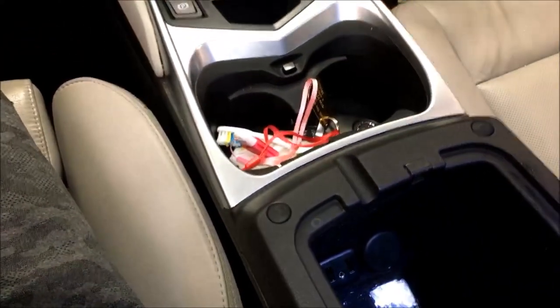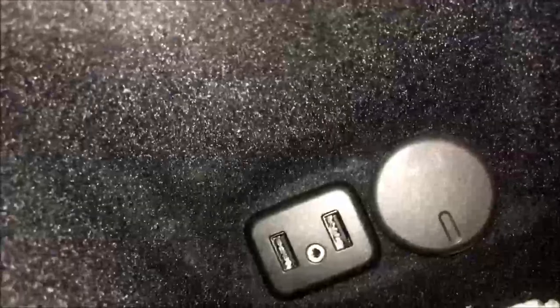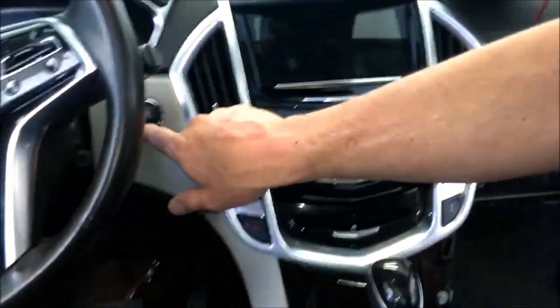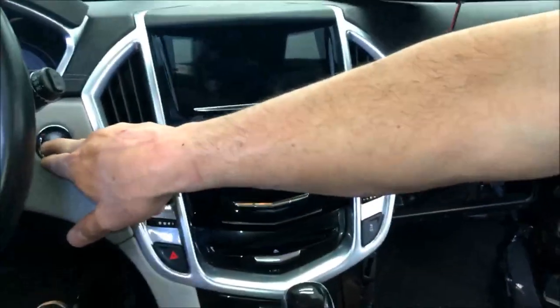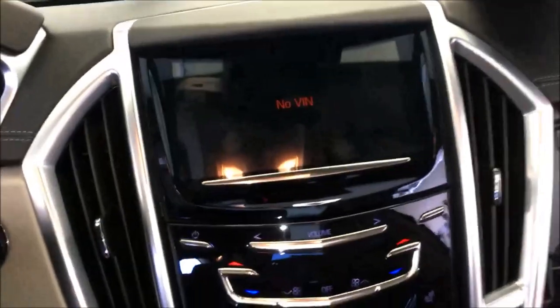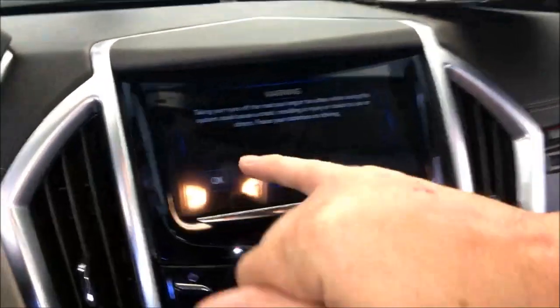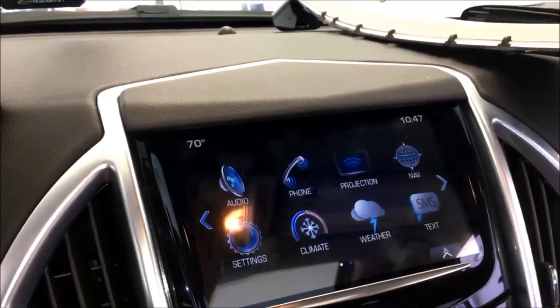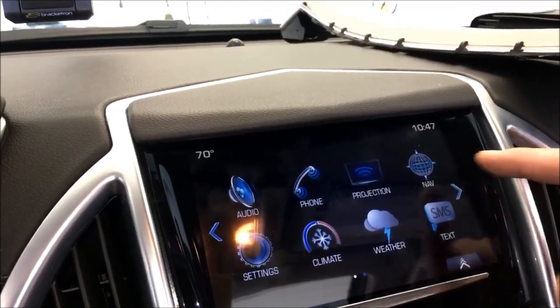Let me grab a phone cable. We are going to go ahead and fire this thing up. Let me put your foot on the brake. No VIN is normal — that's how we calibrate them prior to shipping them out. It then learns the vehicle's VIN once you start it up and you'll never see that again, so it's completely normal. And as you can see now, we've got the nav icon and everything else is fully functional.